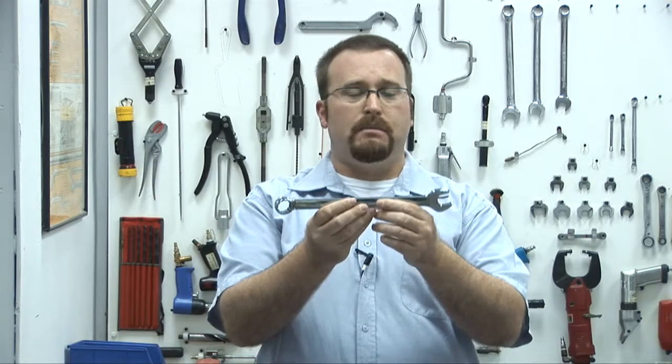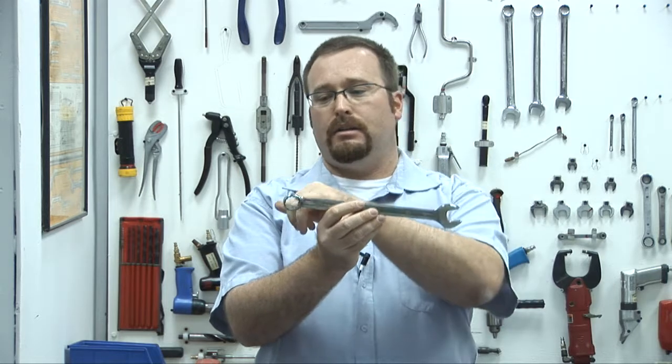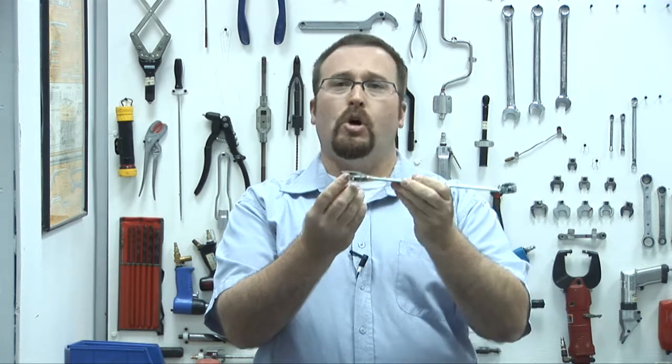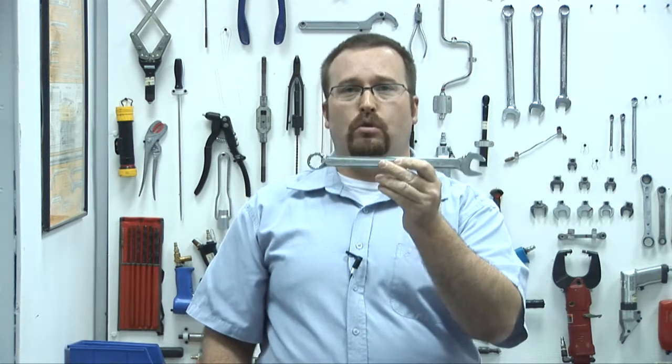Next is the combination spanner. The combination spanner is named that because on both sides we have an open end and a ring end. The ring end is used to break the opening torque on tight nuts or bolts, and then we use the open end to quickly remove it. So with this one we get the best of both worlds.